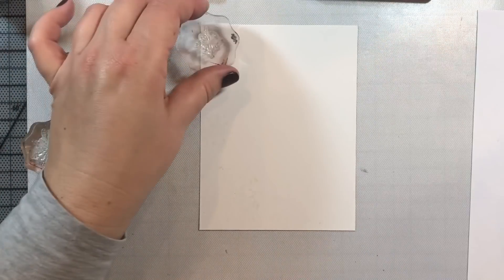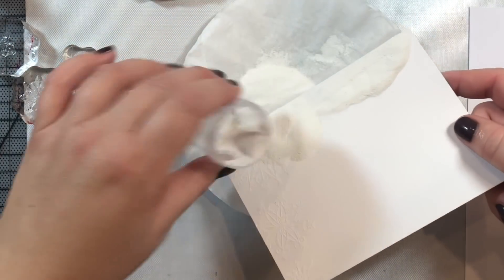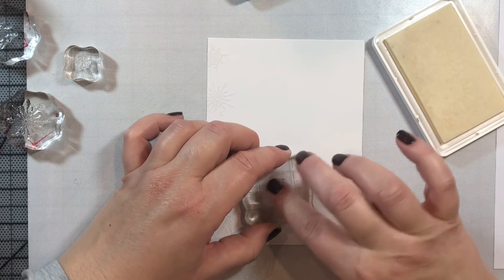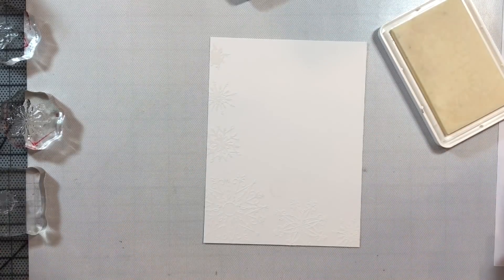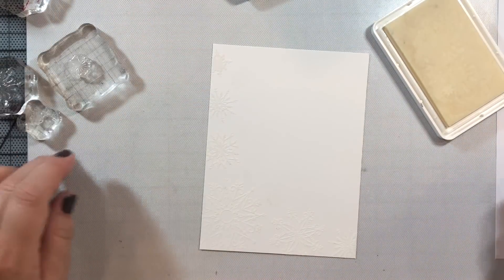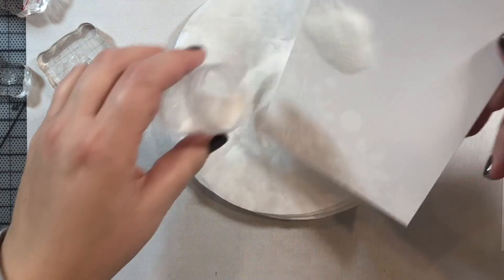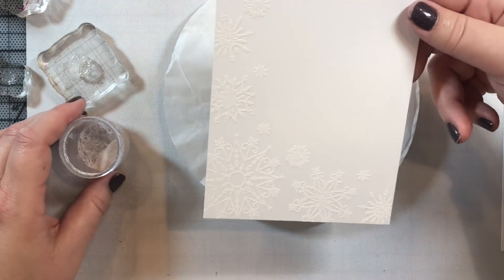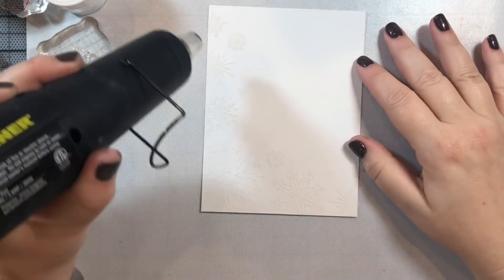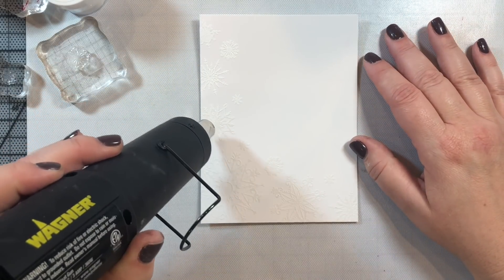The reason I use the larger snowflakes first is that it makes the design easier to visualize — start with your largest images, then move to smaller ones. Now I'm adding in the small snowflakes from the kit to fill in the lonely areas of the card. I'm using Lawn Fawn's white embossing powder, which gives a really nice crisp white look, and then we'll heat set the snowflakes using a heat gun.